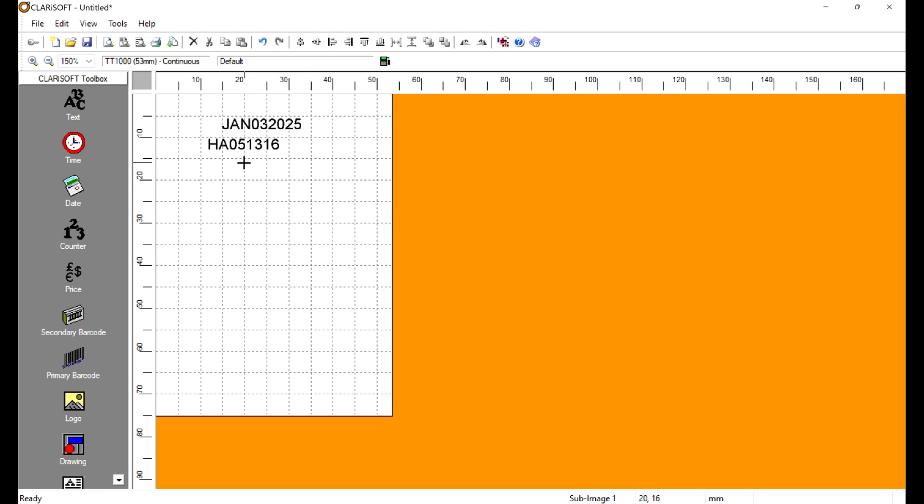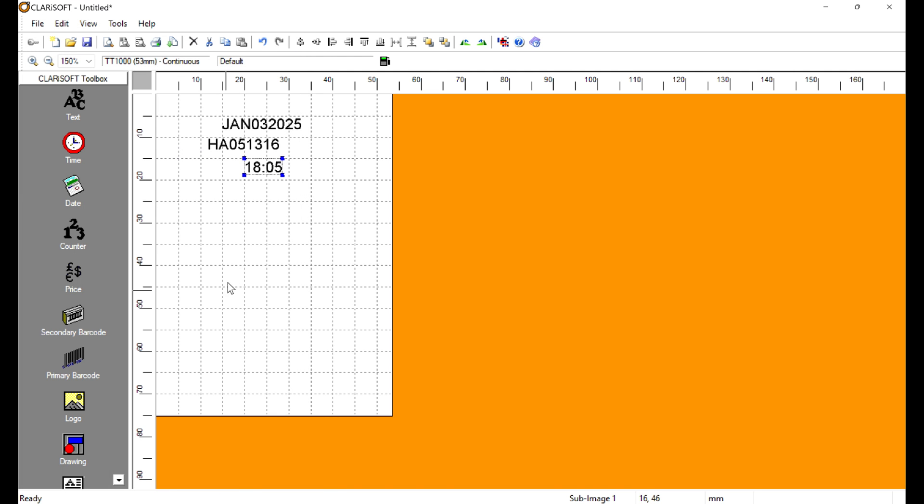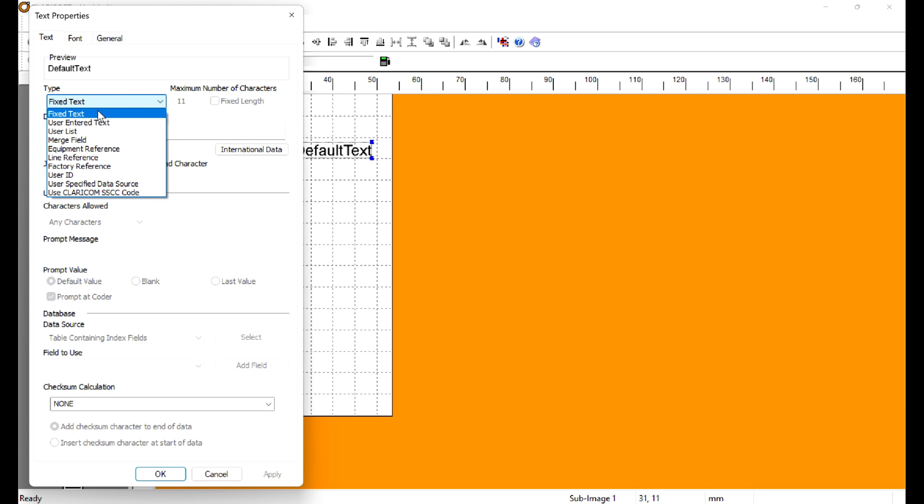Now we're going to go to Time and drop our time field in there. Remember there was a timestamp on the third line — we did skip the second line for now, but let's get that timestamp in and be done with it. Next, we're going to drop a text box in there for our shift code.